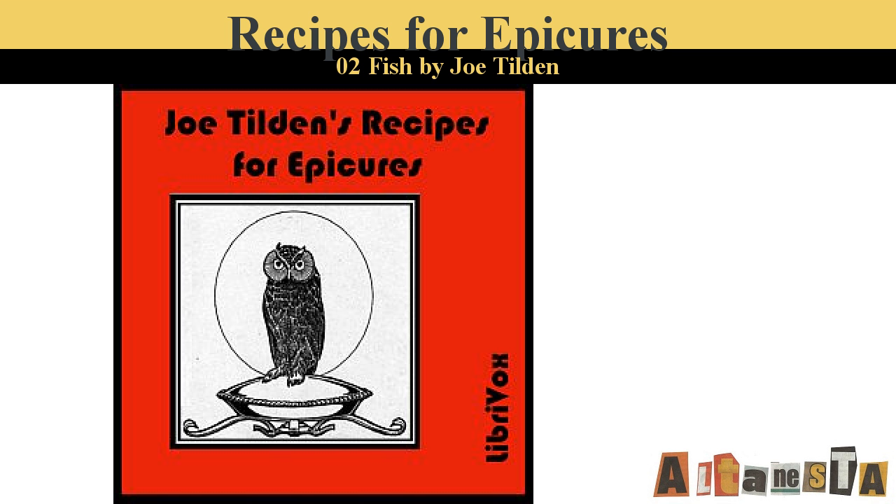Kedgeri. Boil two tablespoonfuls of rice and drain it as dry as possible. Have ready a cupful of cooked fish of any sort broken into pieces. Mix it thoroughly with the rice and heat over the fire. Season with salt and pepper. Beat an egg lightly and stir into it. Serve at once.